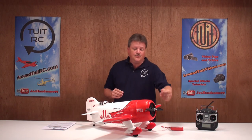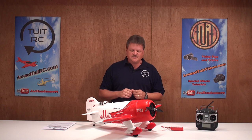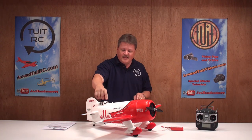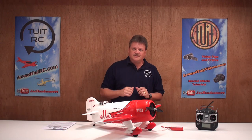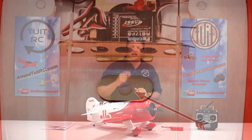Let's talk about what was already installed in the GB when I pulled it out of the box. For the powertrain, you have a powerful brushless outrunner motor and an Electrify 30-amp ESC. There were also 4 micro servos already installed. The main wing comes in one piece with aileron servos pre-installed, and it quickly connects to the airframe using just one nylon bolt.